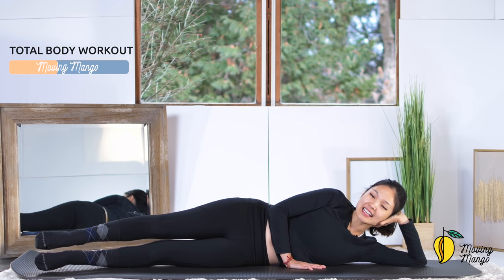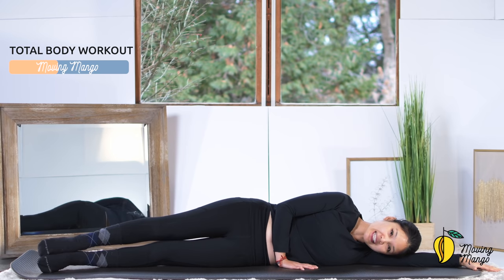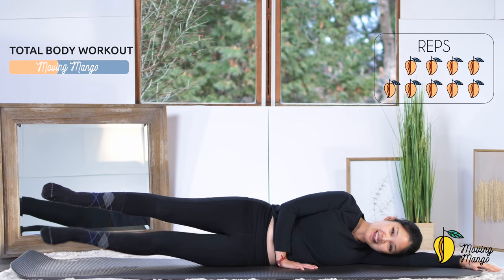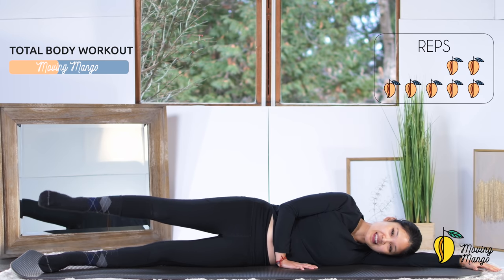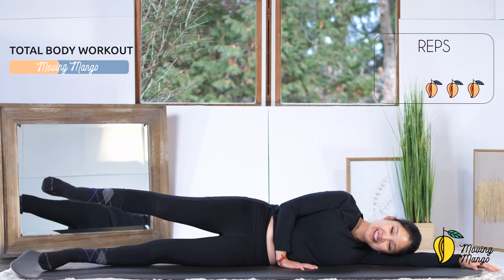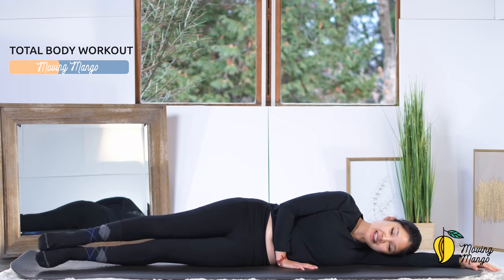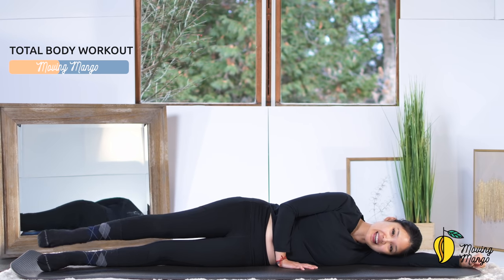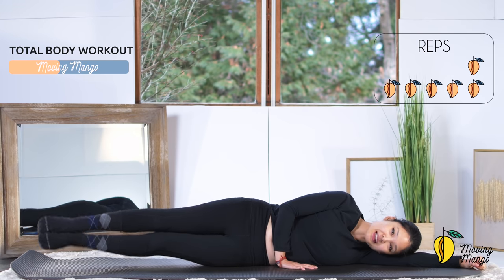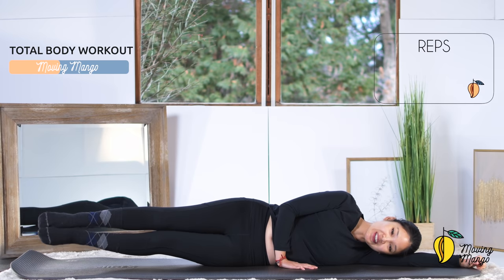Now extend your ankles, engage your core, rest your head down on your arm, press both hands down to the mat. Lift each leg up at a time and then bring it down — 10 times. Inhale lift, exhale down: 10, 9, keep breathing, 8, 7, pull the belly button in, 6, 5 — inhale, exhale — 4, 3, keep breathing, 2, last one. Slowly bring it down — now lift both legs up at the same time and come back. If you want to make it easier, just one leg at a time: 10, 9, keep breathing, 8, 7, stabilize your torso, 6, 5, bring it down slowly with control, 4, 3, 2, and last one.